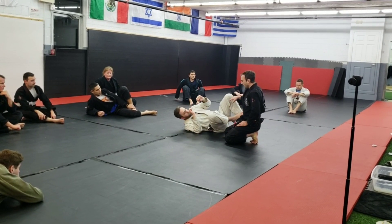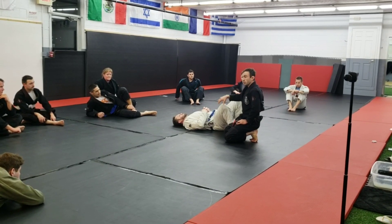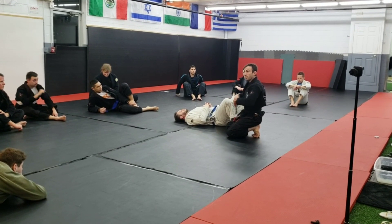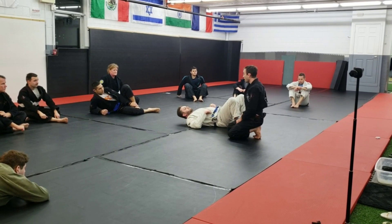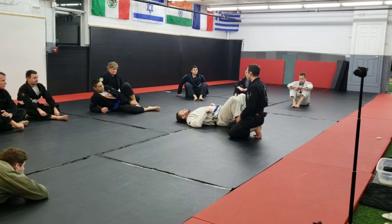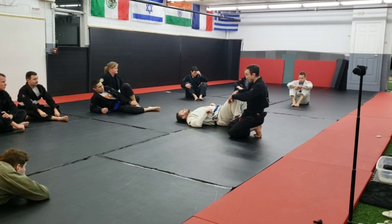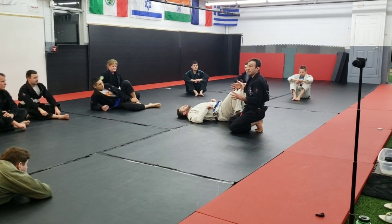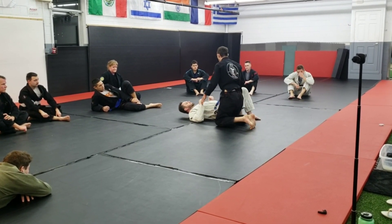The nice thing about this position is we just went over it super basic here, but by the end of the month we're going to be progressing it into other variations. That's actually one of the best ways to pass spider guard — when guys are looking for spider guard, is to hit this whole tutorial on the pass. There are variations of this, like the back pass, and if that guy sits up into us, there's a whole series we can go off to.